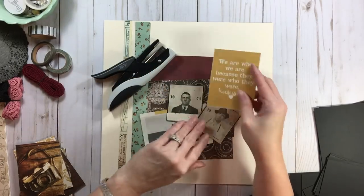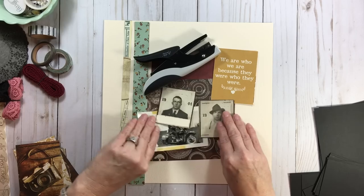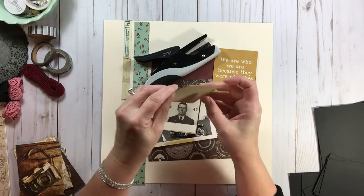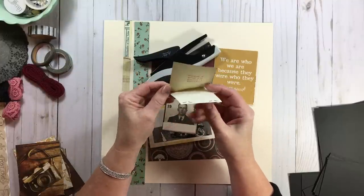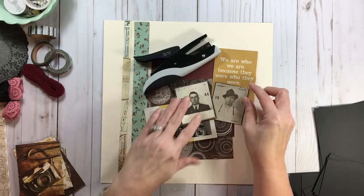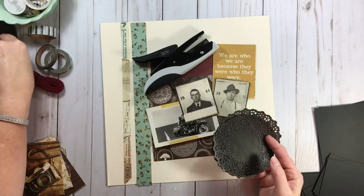I'm definitely going to get that cut-apart and use the Tim Holtz mini stapler because of the staples already in the license. I think if I flip this one over, it actually says 'photograph of license to be pasted or stapled here.' Isn't that interesting? That's the original paper from his chauffeur license. Love that. And I'm not going to be playing with doilies because I'm doing a man page.